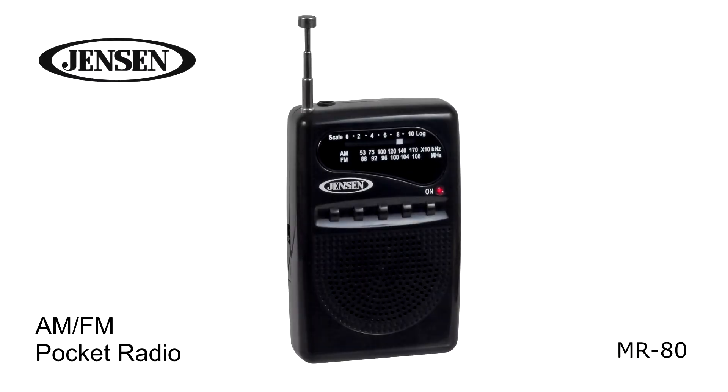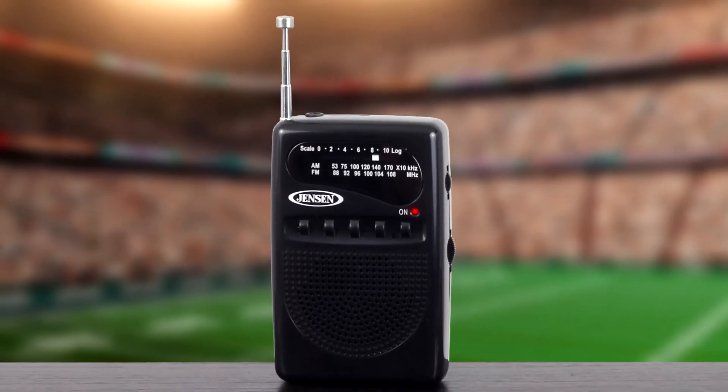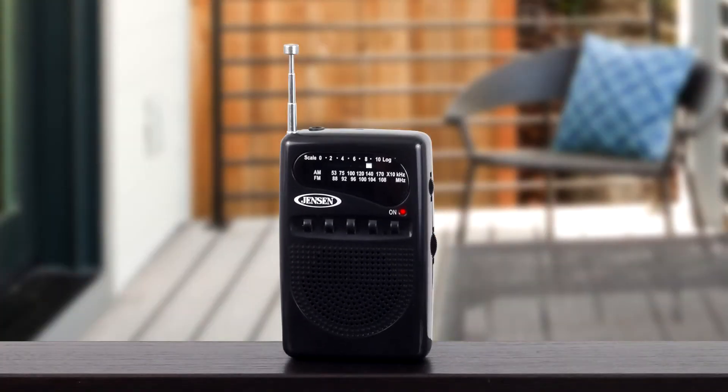The Jensen MR80 AM-FM Pocket Radio is portable and convenient. Take it to the beach, the ball game, or anywhere else you want to listen to your favorite radio broadcast.